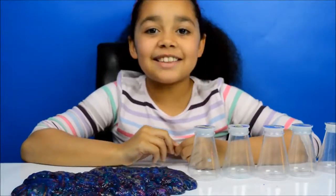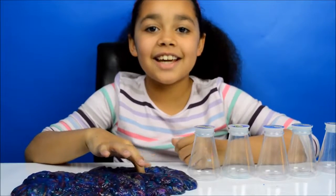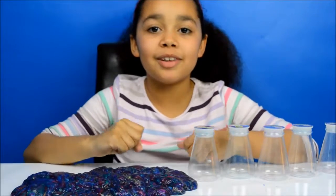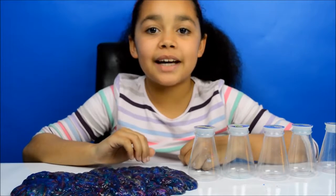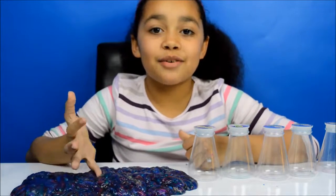Guys, I've just found out a very cool thing that you can do with this slime. The good thing is that if it separates, you can just put it into one ball, then leave it for a little while and then it becomes one big ball again. I think I've done everything with this slime, so that's all for today.